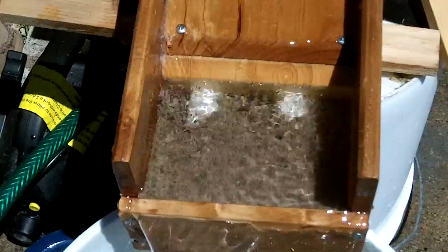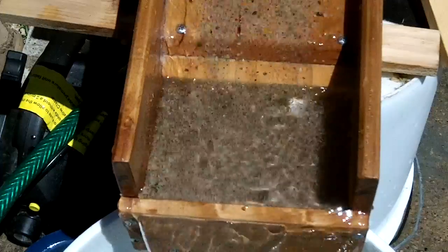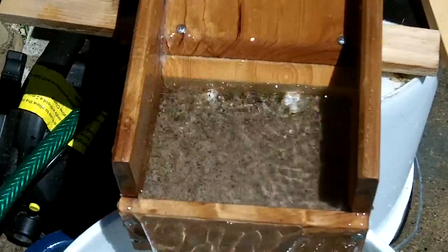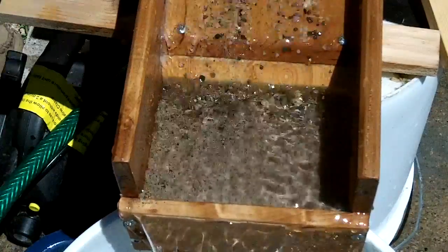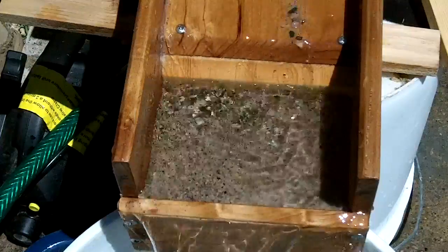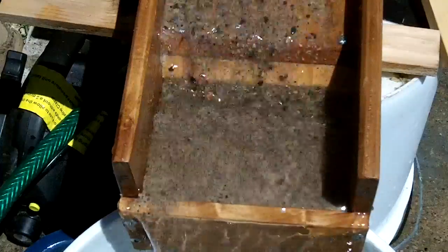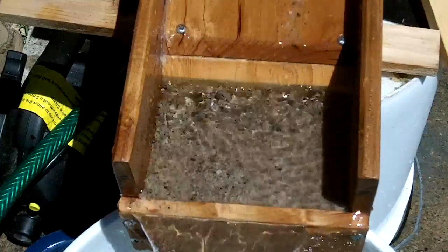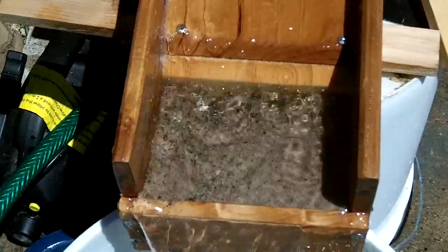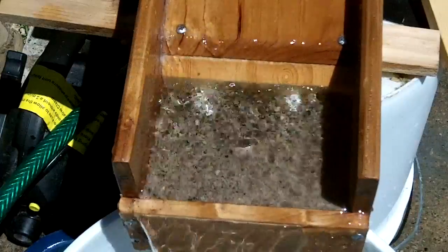We'll run a little material through this and let you see how it works without the grizzly. This will give you an idea of how the flow goes. This has been screened to eight mesh, or one-eighth of an inch. With a 600 gallon per hour pump, this is probably about the maximum this can handle. If you notice, the slick plate has been cut at a 45-degree angle — this allows the sand and material to just flow right down that face and directly into the back of the fluid bed.